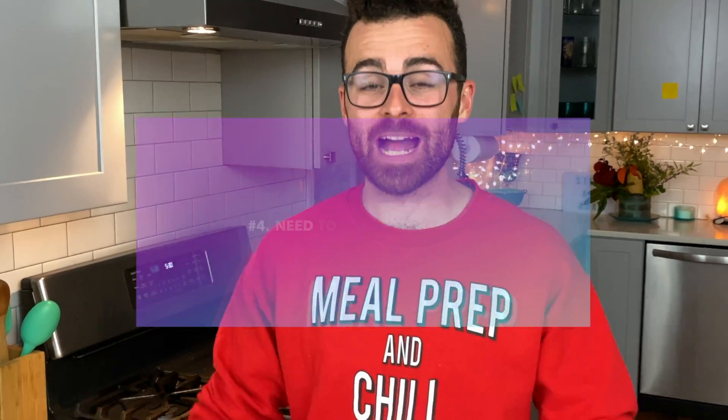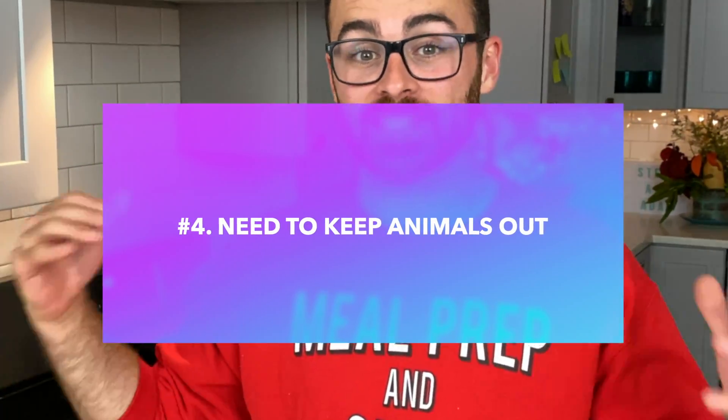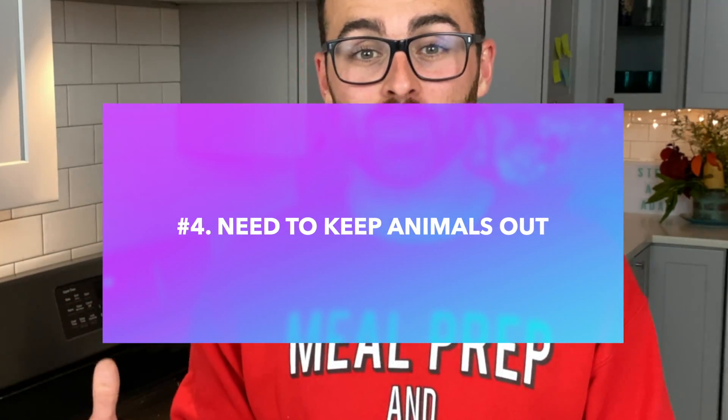The fourth thing is trying to keep animals out. When I made the giant one out the back, it became a huge problem keeping animals out because it was just open. All the chipmunks, squirrels, and mice got into it and made it their home instead of my composting area — so that's really bad. You don't want those animals inside your compost.